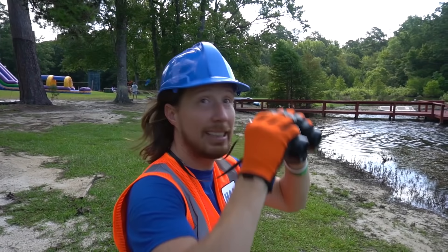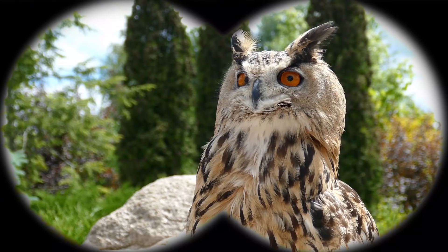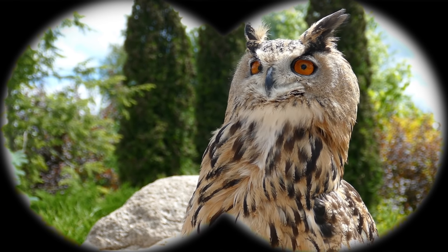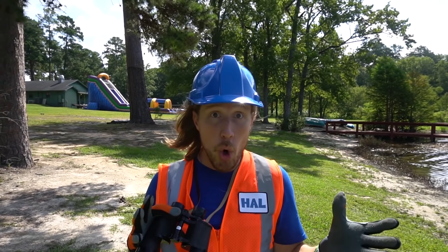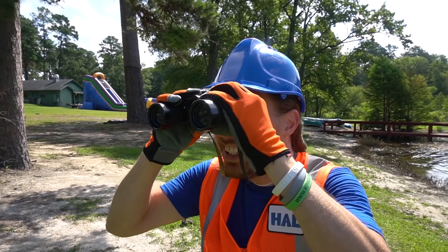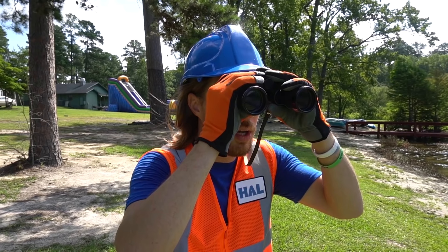Let's see what else we can find. How about up in this tree? Oh yeah - look, it's an owl! That's really cool. I wonder what the owl says. Let's see - oh look at that bush over there, there's a ladybug! And it's on a dandelion - oh that's really neat!